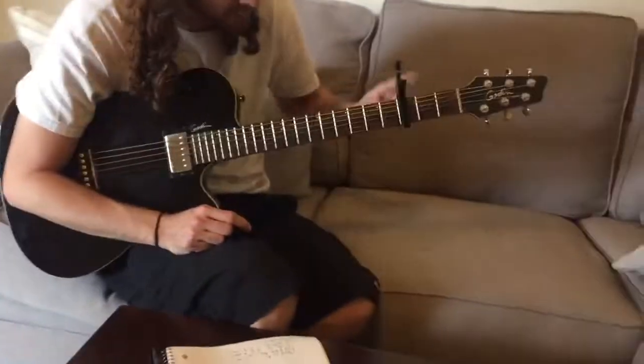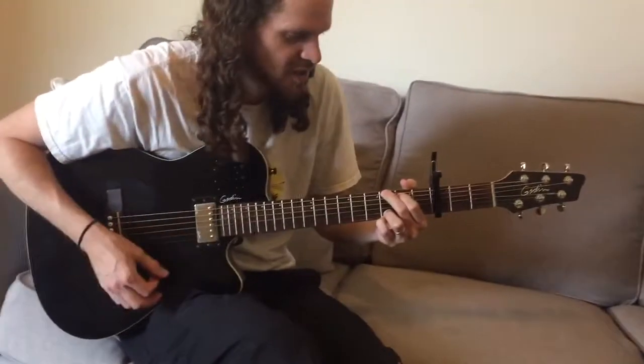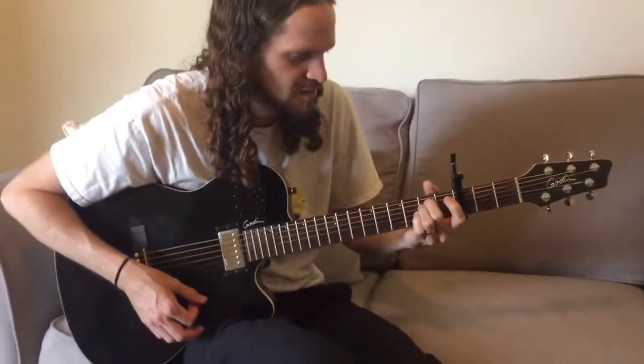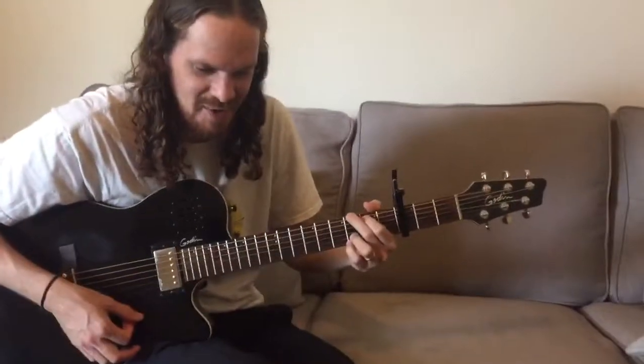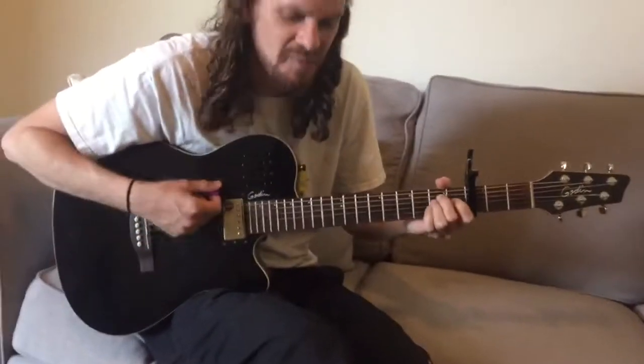We're doing 'Meant to Be' by Florida Georgia Line. Capo on the third fret. The verses are G, A minor, E minor, C, and G. So you're doing G, A minor, E minor for your verses.